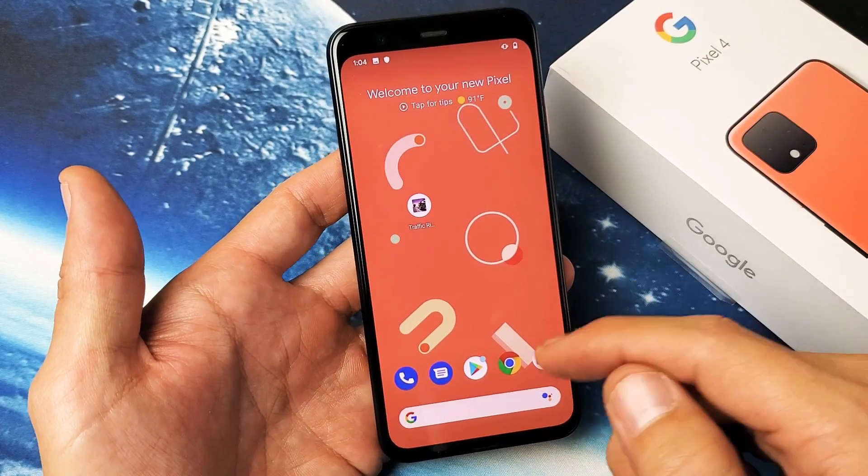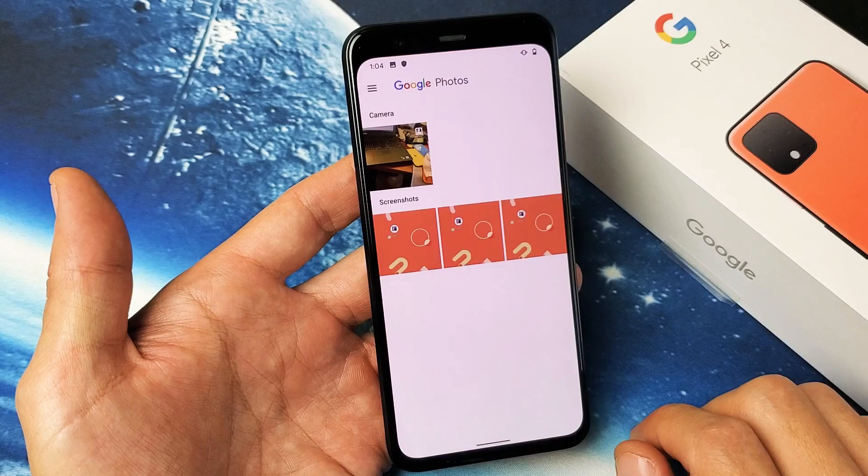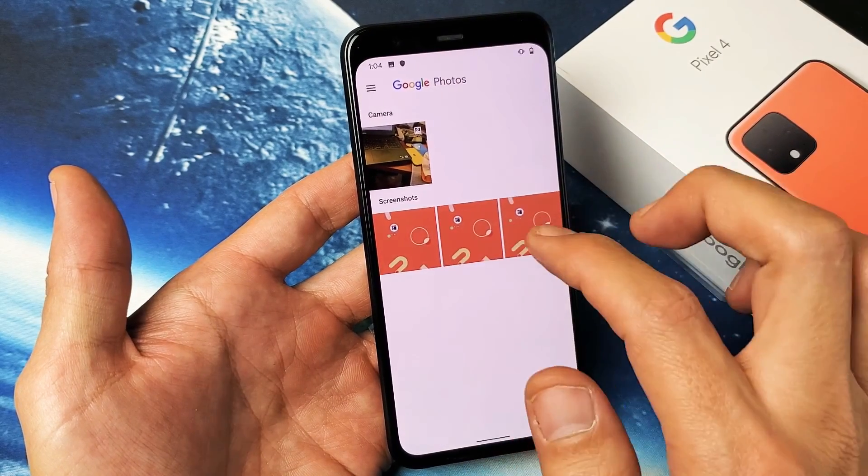Now of course all of your screenshots go directly into your Google Photos app, which is right here, and you can go ahead and edit the screenshots from there.